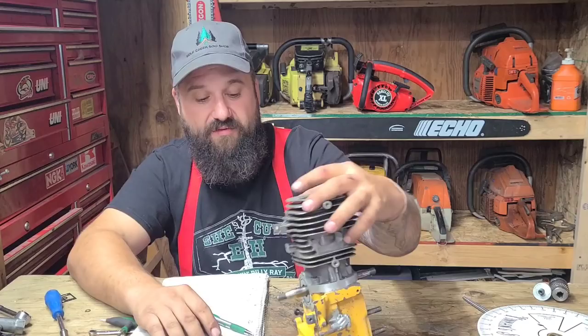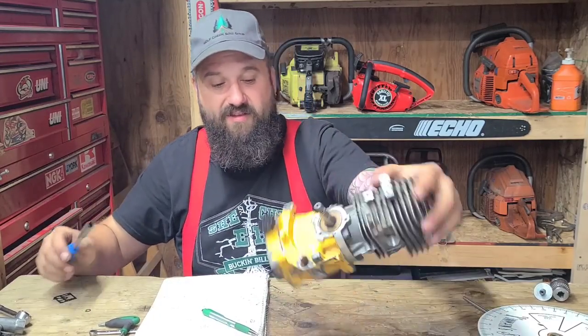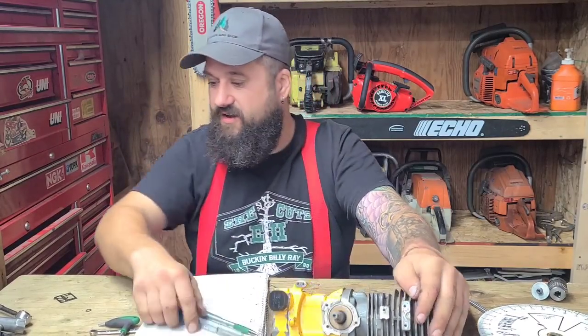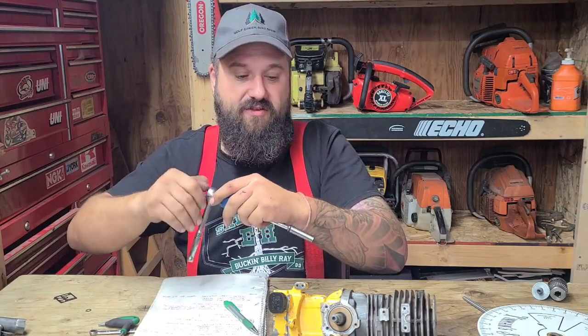It opens four degrees sooner and closes four degrees later, so it's open for eight degrees longer. That's what's going on with this saw — that's my thought process. Now I'm going to take the cylinder off and let's talk about the transfers on this saw.